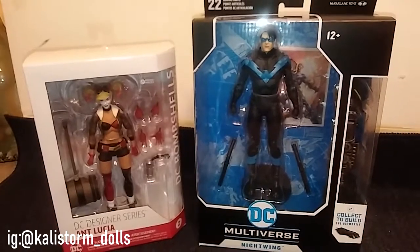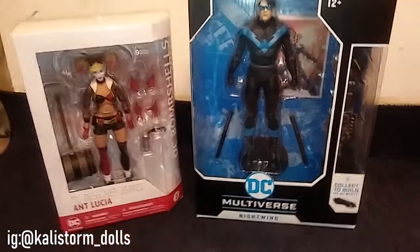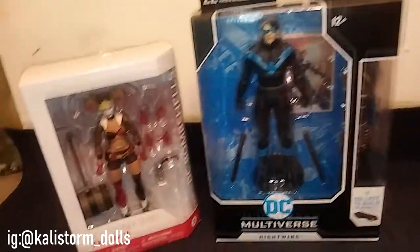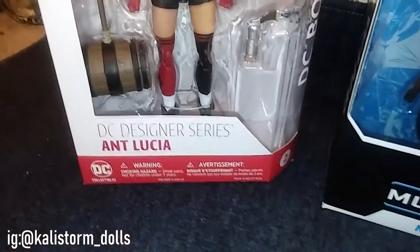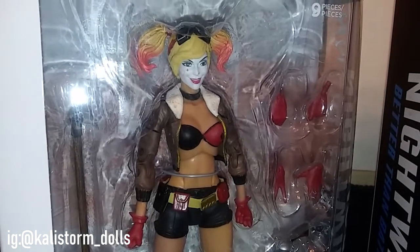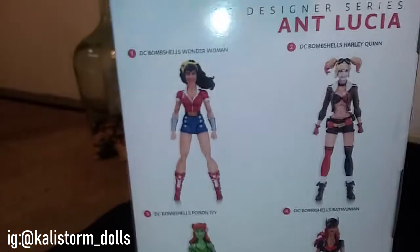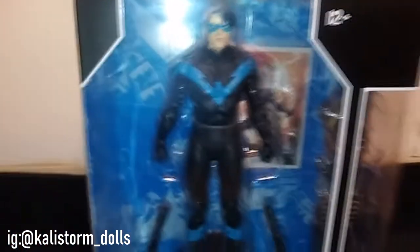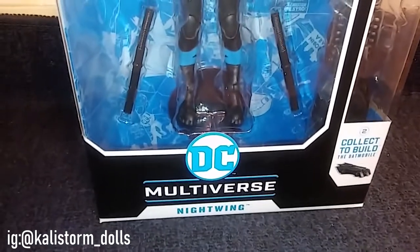Hey guys, Kelly Stormdoll here. These are two figures that I won out of an online contest. I know these are older figures but I just wanted to show you guys. This is the designer series Aunt Lucia Harley Quinn — she has like the flight jacket, kind of like a pilot Harley Quinn. Here's the side, the back, the top of her box, and the other side which has some really fun artwork.